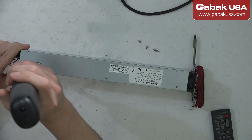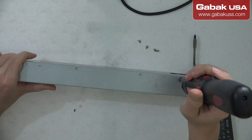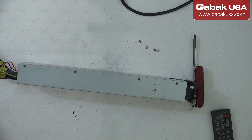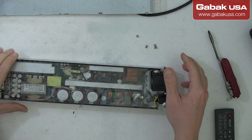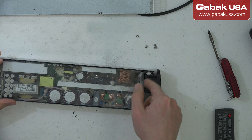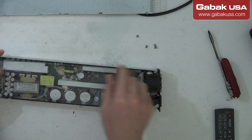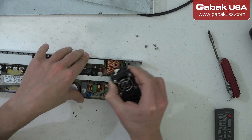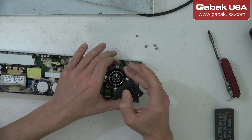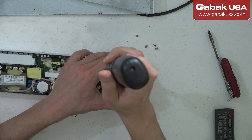Now we're going to remove these screws here. Now that we have removed the cover, we have this plastic here and the fan — we're going to remove it.